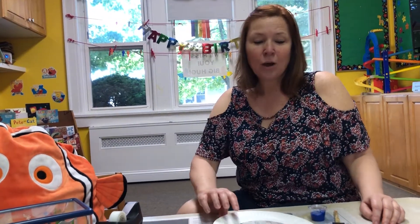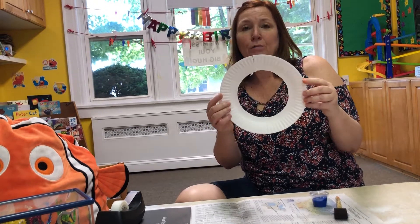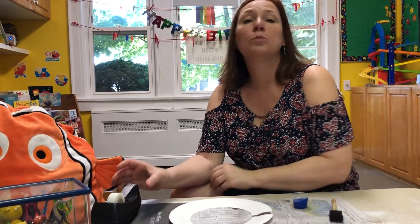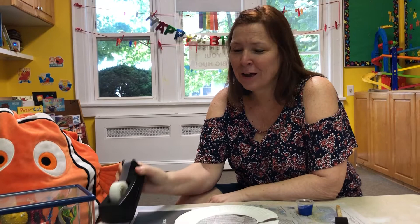Hi friends! Today what I need you to do is take out this circle from your packet. You'll need your blue paint, and your grown-up will have to help you with this. Grab some tape, okay.